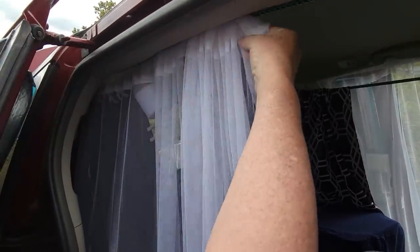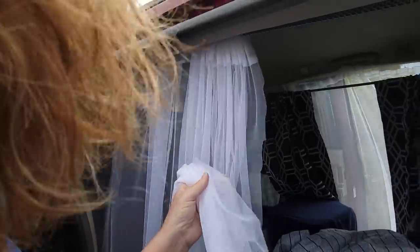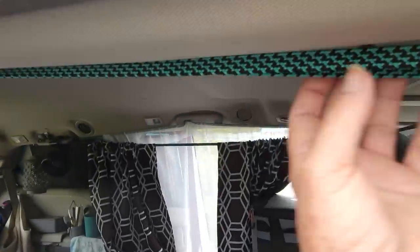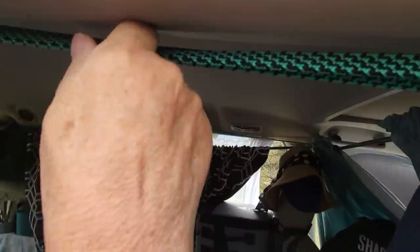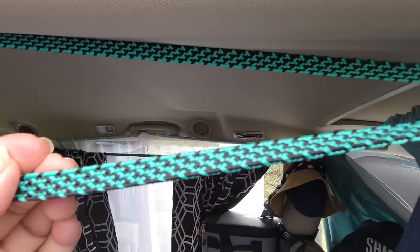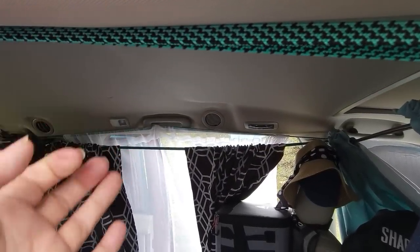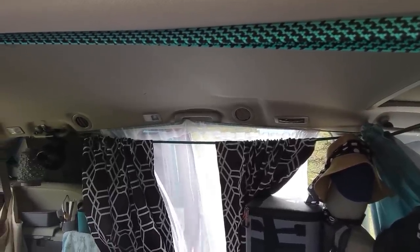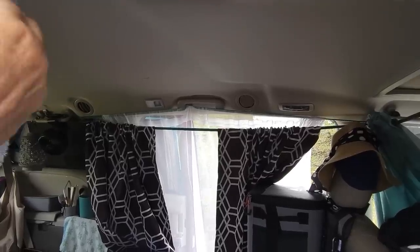I cheated and used fabric glue because I'm not a good sewer. For the curtain system, these are just bungee cords — the flat bungee cords work better than round ones. With the round ones they tended to roll and move more. For some reason, with the flat ones, once I put them in place they pretty much stay.